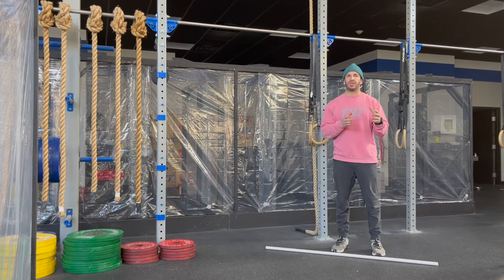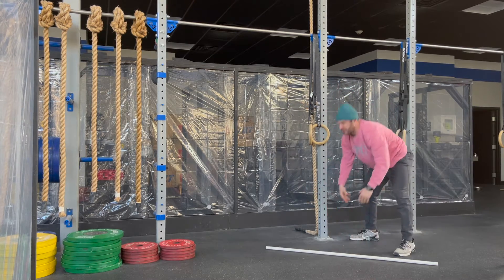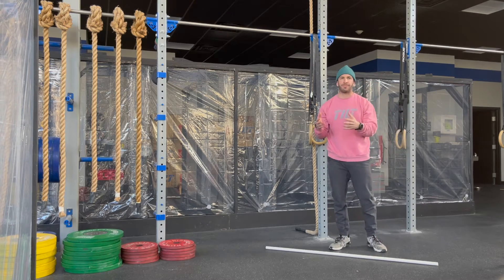For the 2k row today, if you don't have a rower, bike, or a ski readily available, we're going to go with 100 up-downs. For that up-down, we're looking for top of the burpee — kick the feet back, snap them back in.